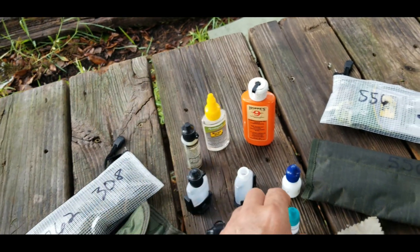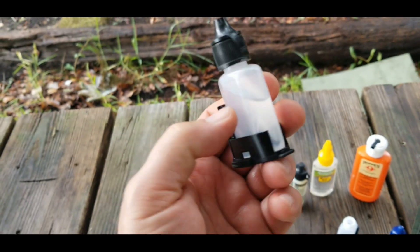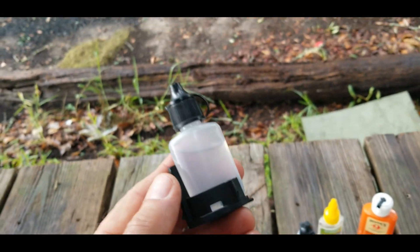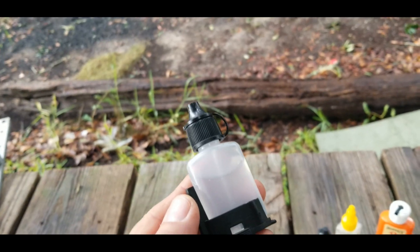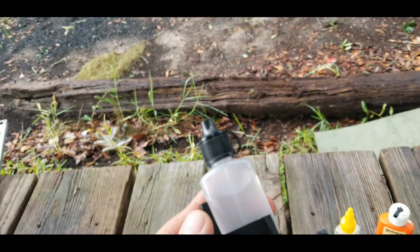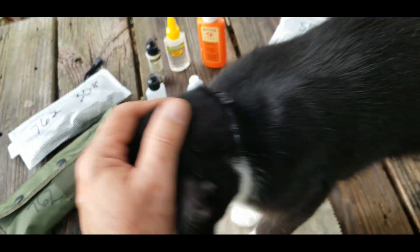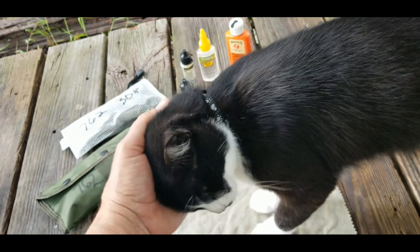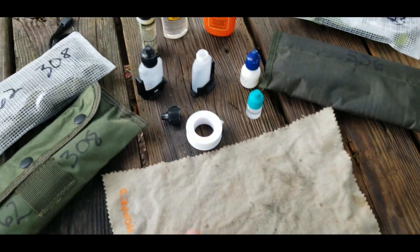I was trying to find a bottle of higher quality that would fit in here, but CVS frowns on you opening every medicine bottle on the shelf to see what size it is — just a little pro tip there. And there's Birdie — hey Birdie girl! Okay, you're gonna have to let me get this done because there's a lot of stuff to knock over today.